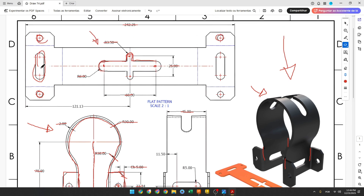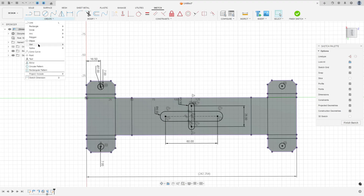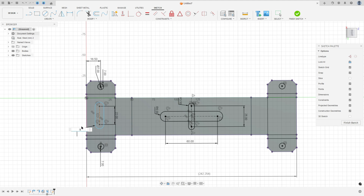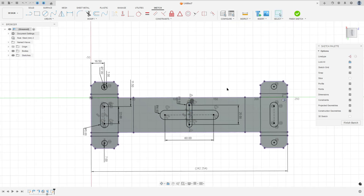Now we need to create one more slot. The distance between the centers is 22 millimeters, the radius is 5 millimeters, and the distance between this point and this edge is 11.5 millimeters. Go to Create, Slot, Center to Center Slot, and make a slot here — 22 millimeters. Go to Sketch Dimension: the radius is 5 millimeters, the distance is 11.5. Go to Constrain, Horizontal/Vertical, select this point and this point. Go to Mirror, select this slot, and the mirror line — select this construction line — and press OK. We made this.